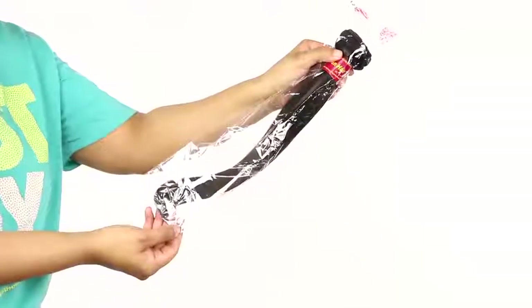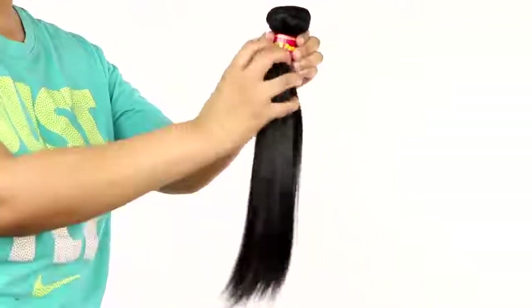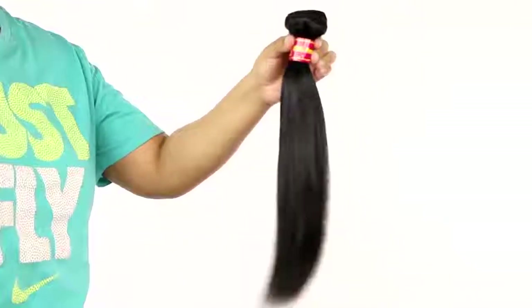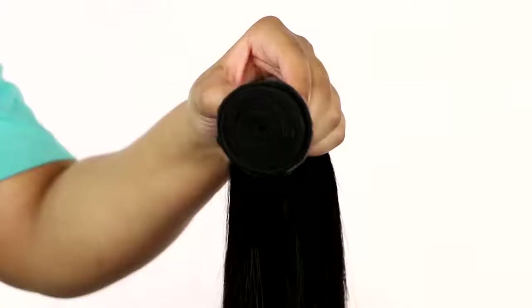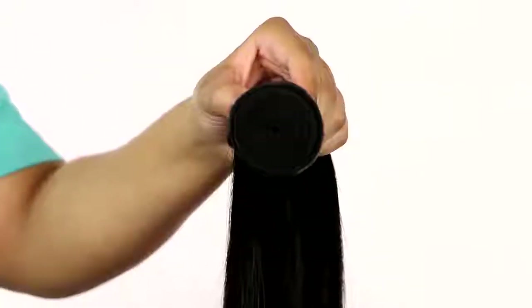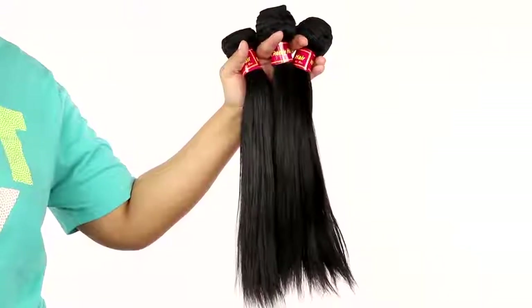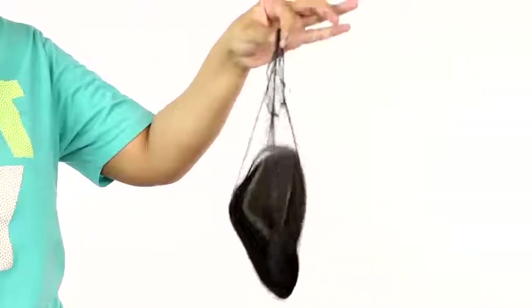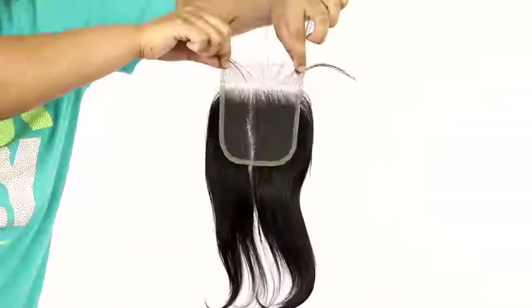Today's video is in partnership with Alley Queen. The hair didn't come in fancy packaging — hopefully they work on that. I got three 12-inch Remy straight bundles. They are so soft, so thick, so lustrous. This is what the wefting looks like, and the wrapping around the weft just says 'Remy Hair Alley Queen.' The closure came in a net — it's a 4x4 10-inch closure with some baby hair, so she's real cute.